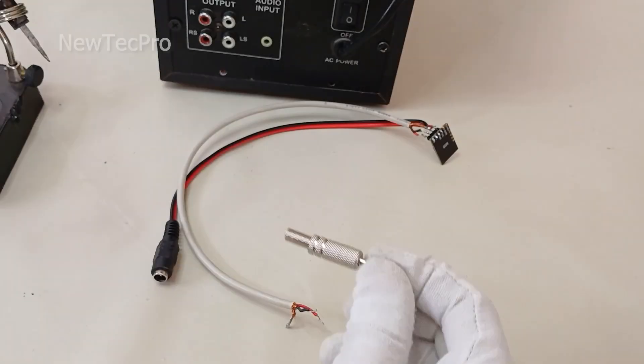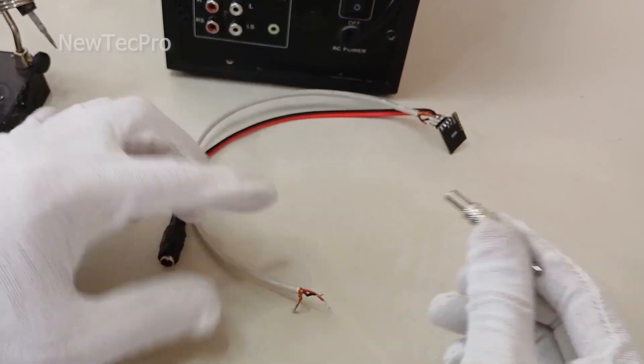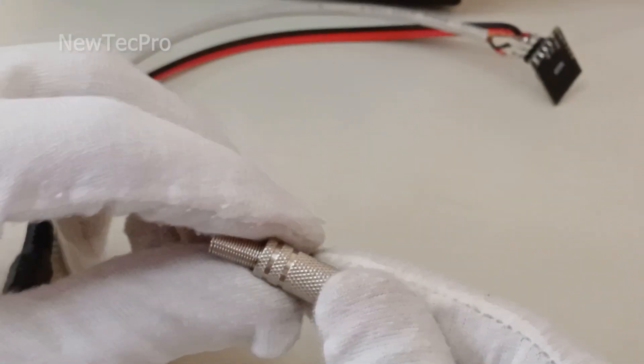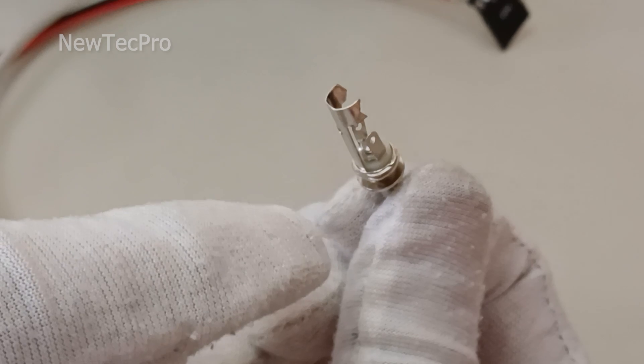Now it's time to solder the stereo audio output. We should put wires to the male AUX plug pin — the stereo AUX plug pin. We should solder the wires.